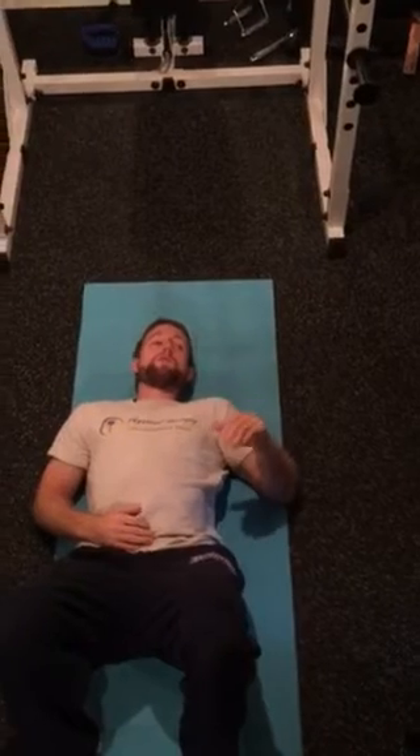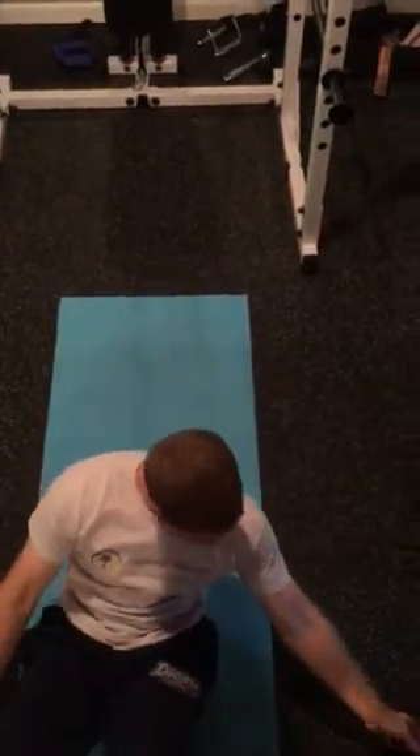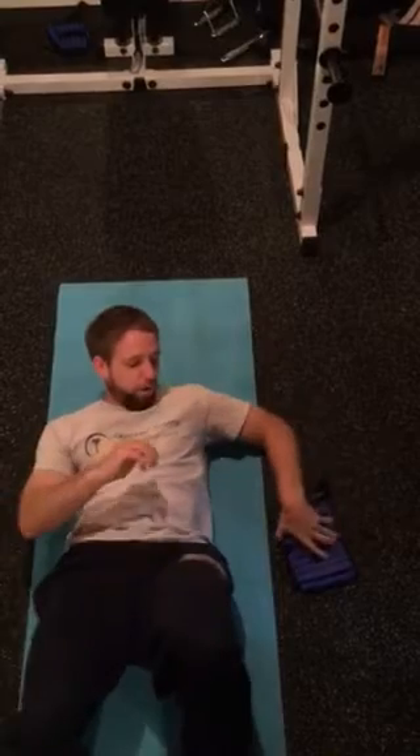A couple of important pieces to this: most people with tightness find that putting their elbow or arm all the way against the ground drops the elbow below shoulder level, which can be a little uncomfortable. By taking a small wedge — just propping an ankle weight under the elbow — it will usually make it a little bit more comfortable.